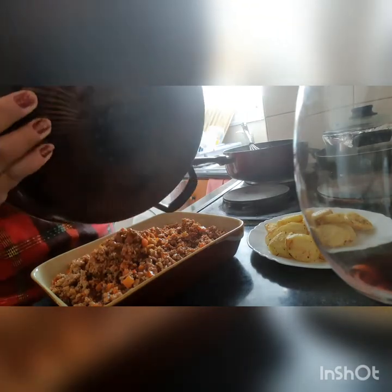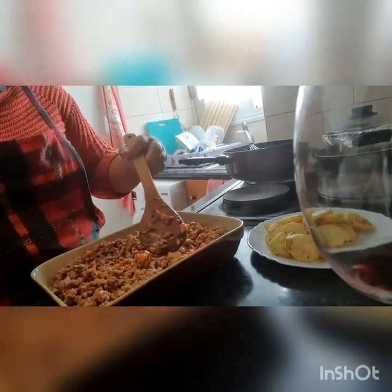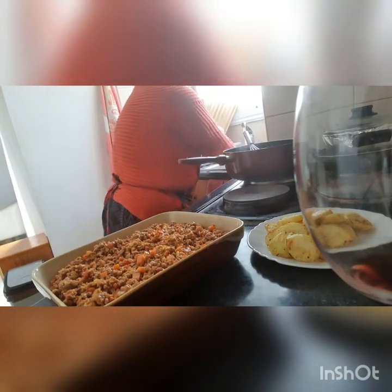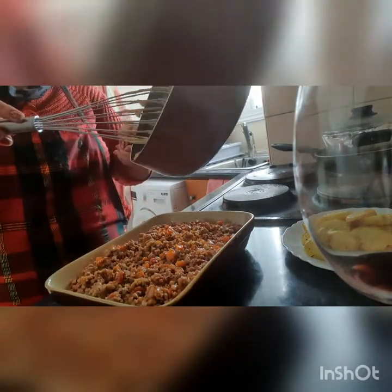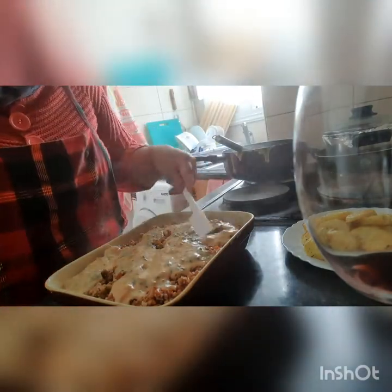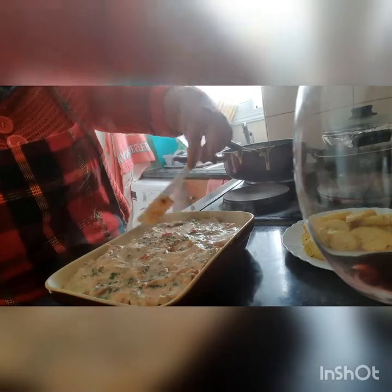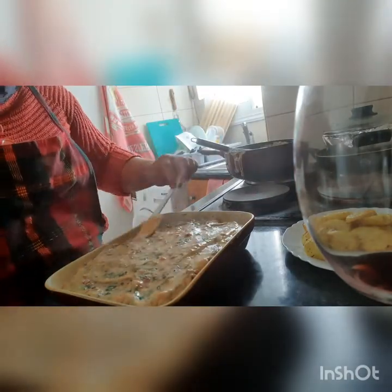Lagyan natin siya ng marami, kasi maliit lang yung ating pan. Ito ngayon ang ilalagyan natin ng ating crema.